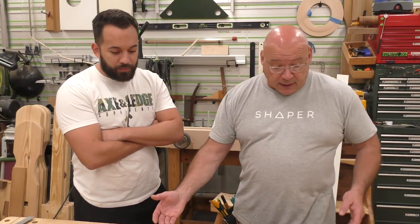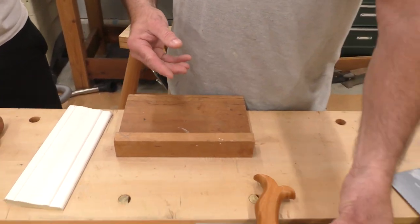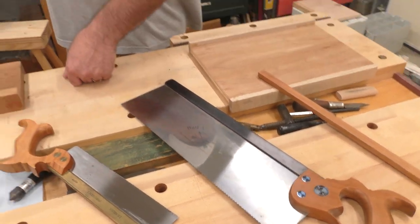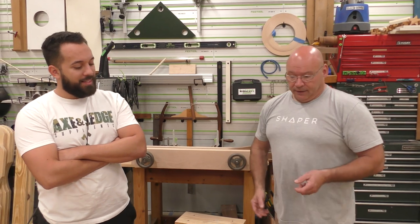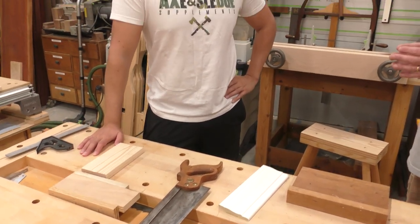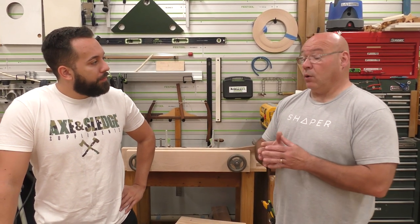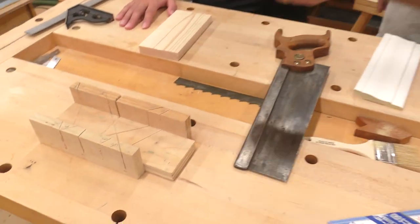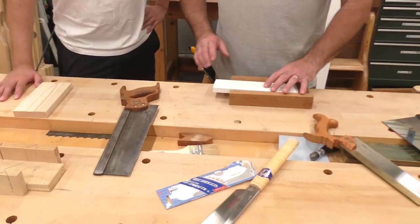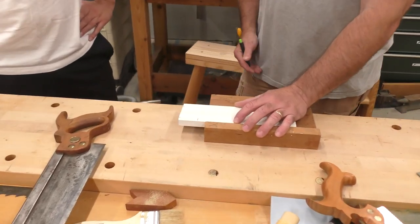I have a variety of saws here. This is my dovetail saw I've had for many years, and this is a recent acquisition — my favorite saw right now, great for cutting big tenons. You probably had something like this at Home Depot, likely with a plastic handle from the trim area. You got a quick measurement and made a tick mark — that's how we're going to start.